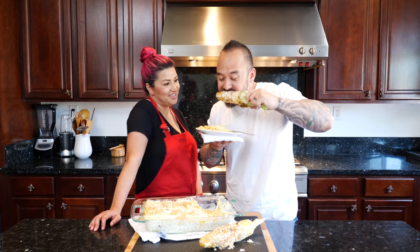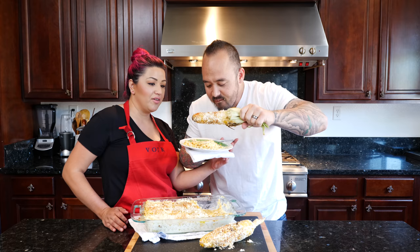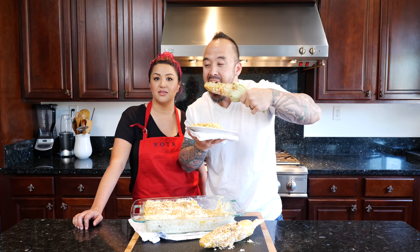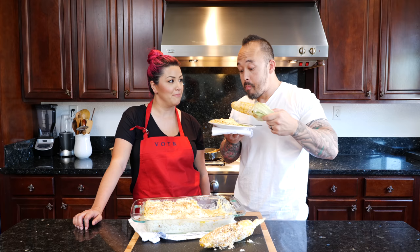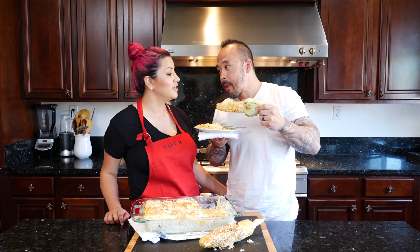Everybody always asks when are we gonna see me eat corn on the cob — when we get to a million subscribers you get to meet my mother and I'll be eating corn on the cob! I'm very shy about it in public, but that's your gift among other things we have planned. Don't forget to subscribe to the channel if you like the recipes. I hope you guys love this fusion dish as much as my family does — come back and let me know in the comments. I love my kitchen and I love you guys too — thank you so much for joining me today!